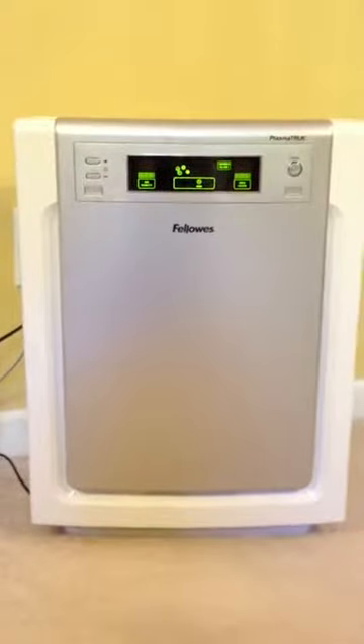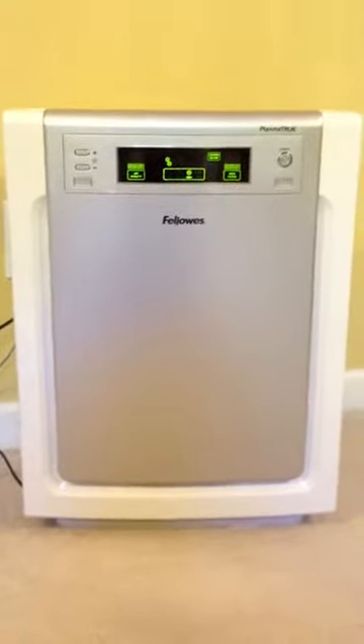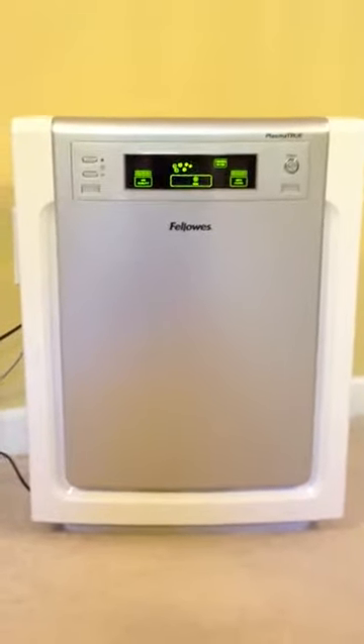We've been using this in my home for a little while now and we absolutely love it. There are four of us in my home and all four of us experience allergy issues, and three of us have asthma issues.